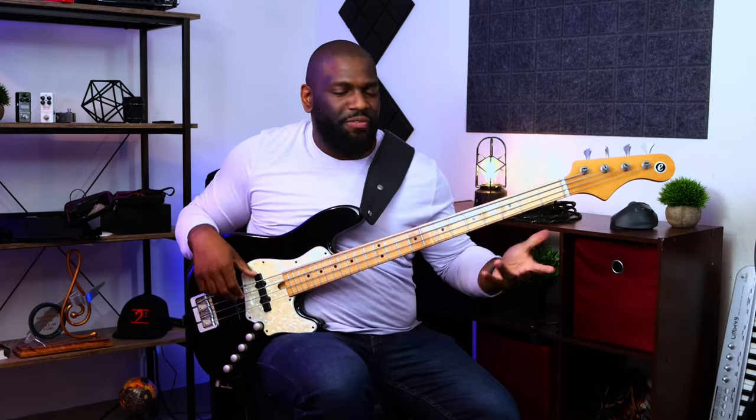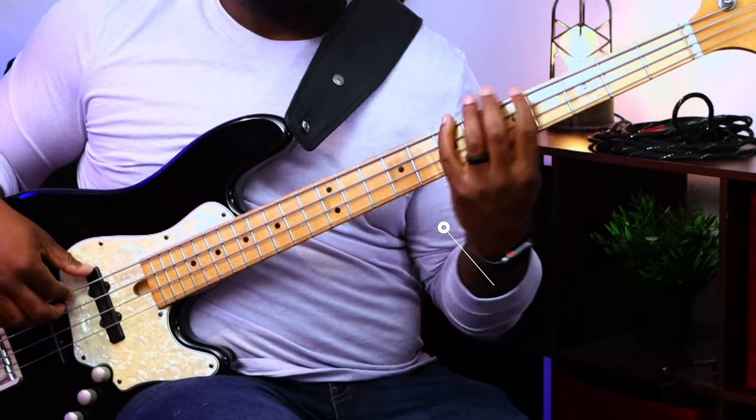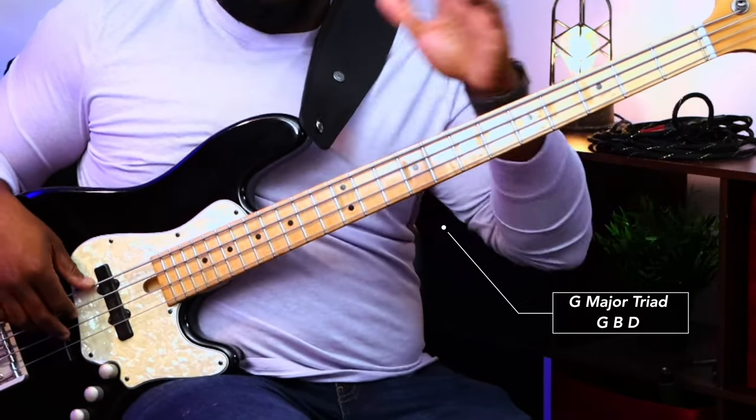That was the E minor lick that I played to get to the sixth of G major. Very simple when it's broken down, but it doesn't sound simple when it's played. Let me break it down a little bit further. We have a G major triad in the beginning — just going one, three, five, one: G, B, D to the G. Now there's some hammering going on as far as the inflection with the right hand, or the picking hand. But let's figure out the notes first.